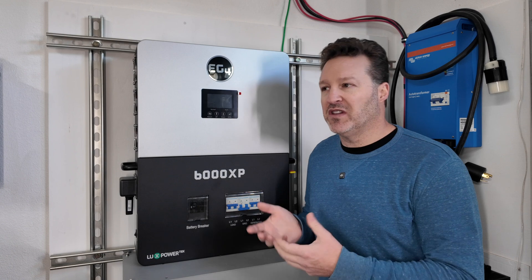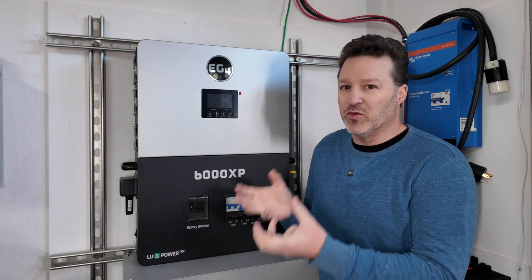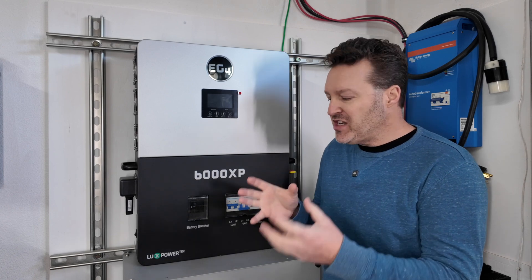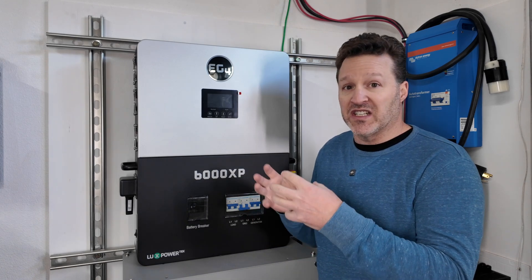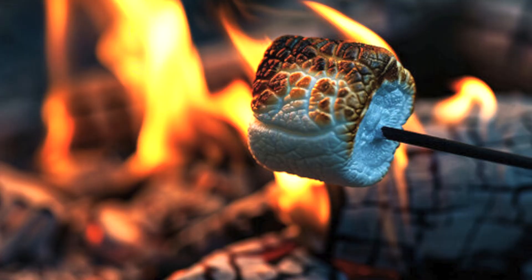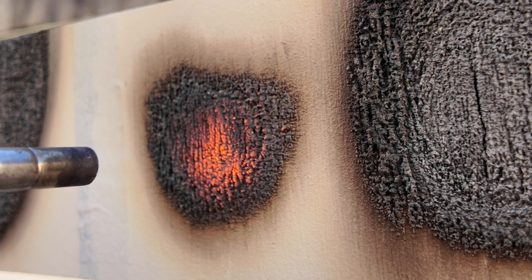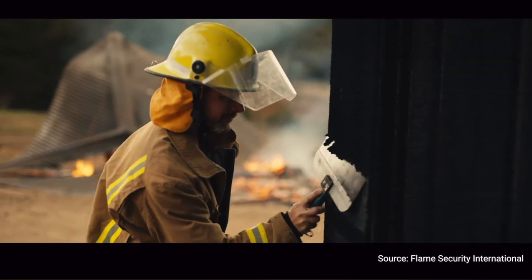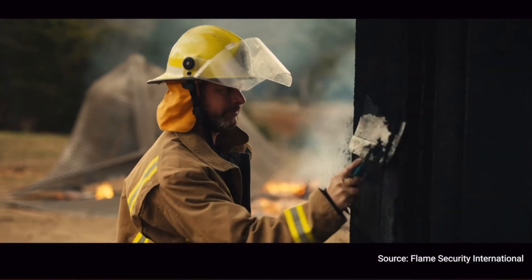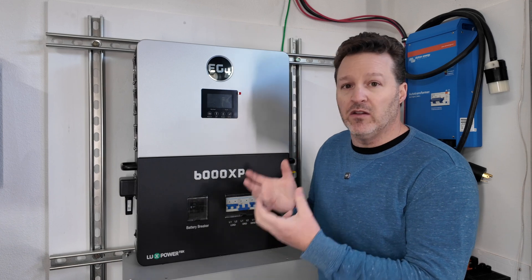This is basically an intumescent paint. An intumescent is something that swells and changes its properties — from something more dense to where it actually expands. If you've ever roasted a marshmallow, it's kind of like that: you're taking something small and dense and actually expanding it. And that's what this paint does — it expands and leaves more of a charring on the outside when it's exposed to a lot of heat or flame.